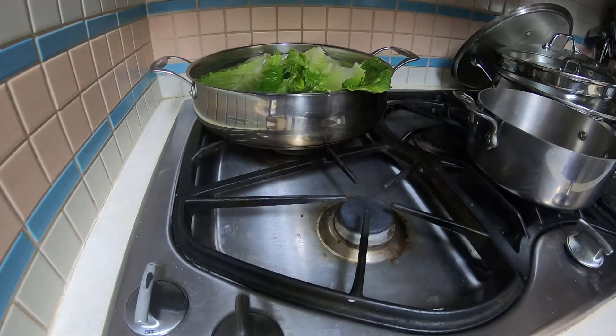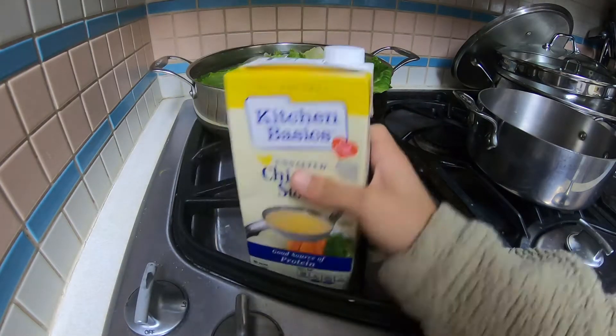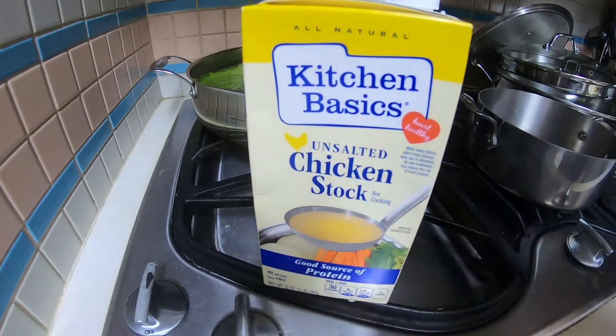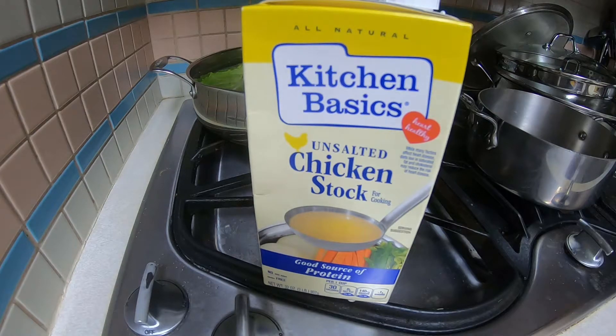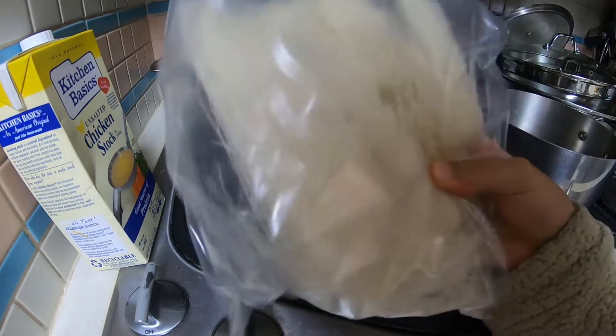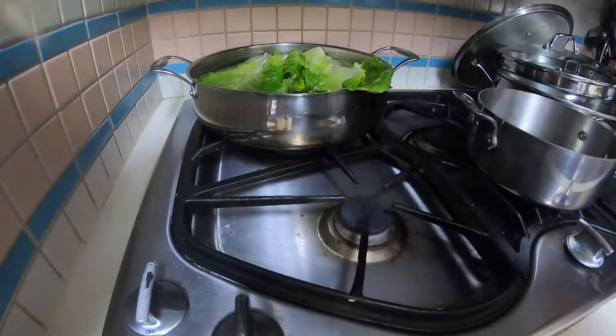So today we're gonna make some — well, not chicken — just noodle, plain noodle soup. Plain delicious noodle soup. First we need our first ingredient: Kitchen Basics chicken stock. And the soup will help you warm up on these cold days. And the other ingredient is noodles, of course.